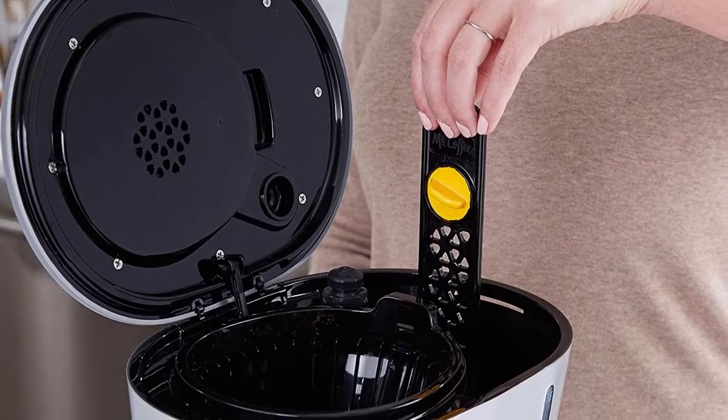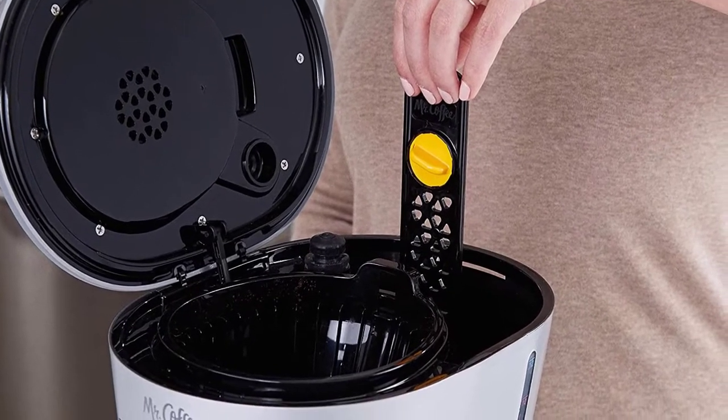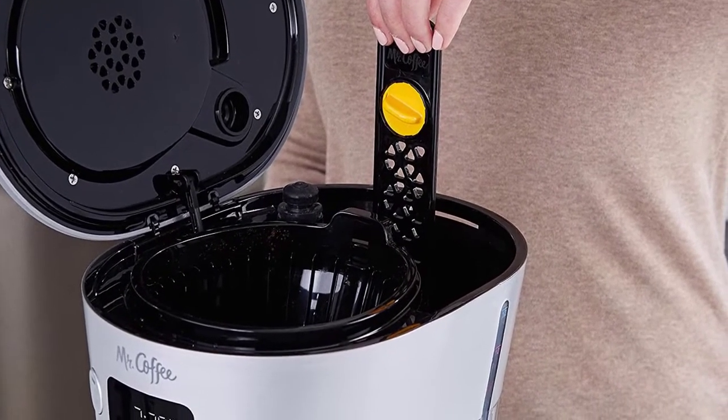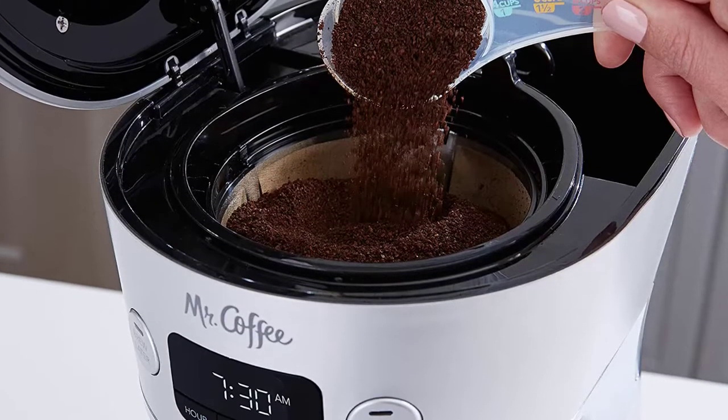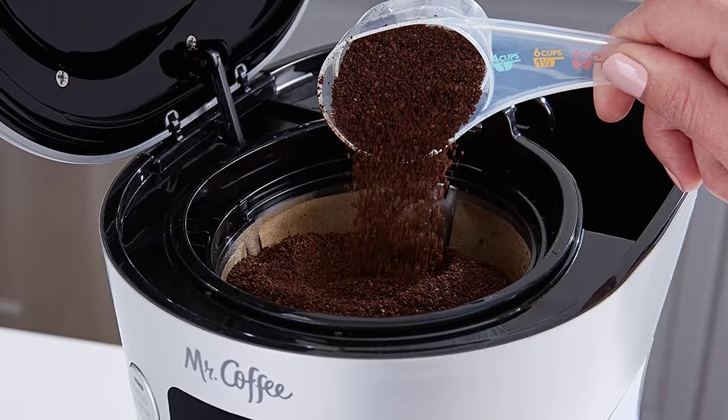Therefore, if you prefer a strong cup of coffee with a rich flavor, this is the ultimate coffee maker to get. The pause and serve feature in the appliance allows you to pour yourself a cup of coffee before a brewing cycle is complete.